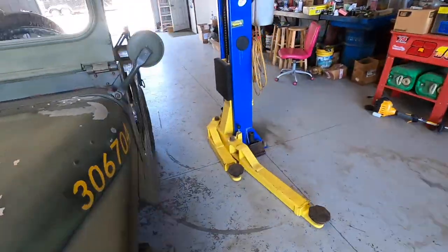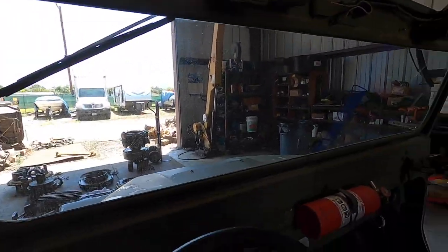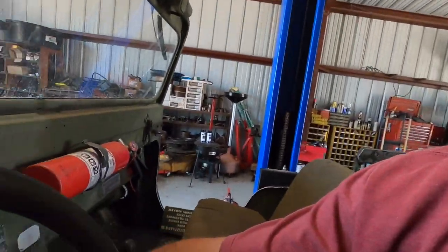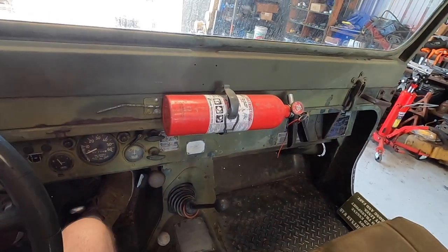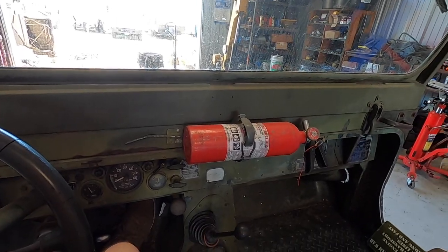Let me see if I can squeeze into this thing. It's pretty neat how you start this thing. It doesn't have a regular solenoid on the starter — it's got a Bendix. So you turn the power on and then you just pull the starter Bendix lever out. Pretty cool.